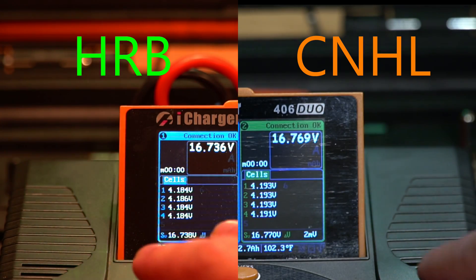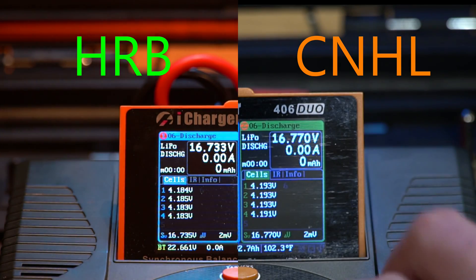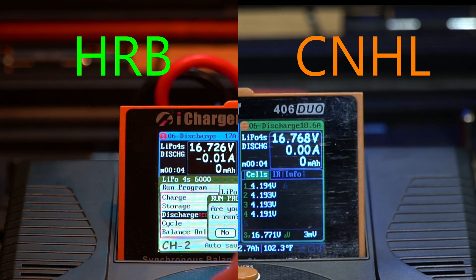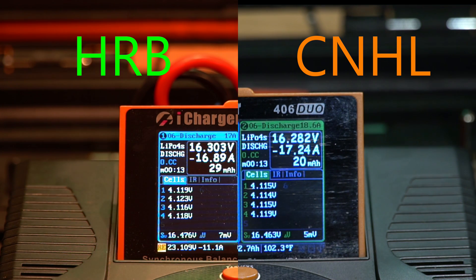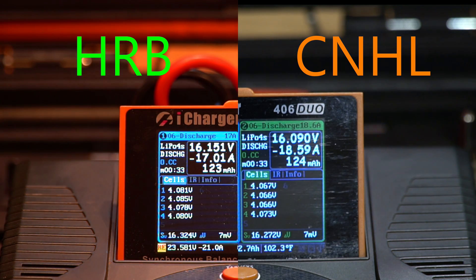Starting off the discharge test, we have the HRB on the left and the China Hobby Line on the right. The framing and lighting are slightly off from the original test, but we'll have to deal with it. The reason I'm able to discharge these batteries at such a high rate is because I'm using my charging station, which has two 6S 20,000 milliamp batteries as the source batteries. This is a long discharge, so I'll fast forward through most of it and stop at periodic times to compare the voltage between each battery, the cell voltage variation, and the internal resistance.